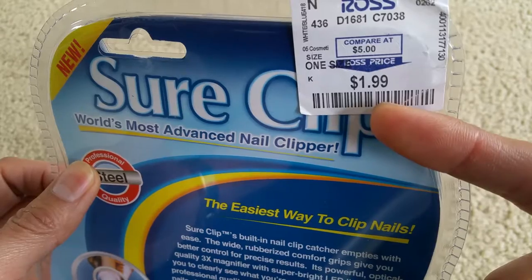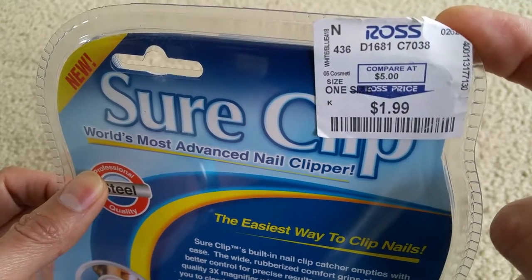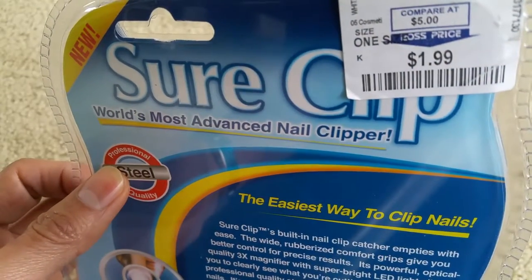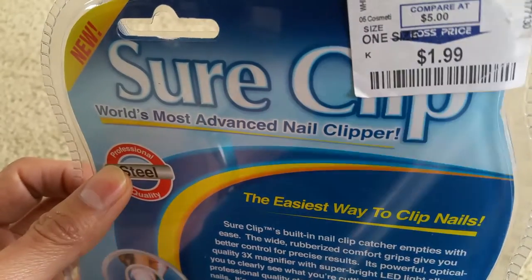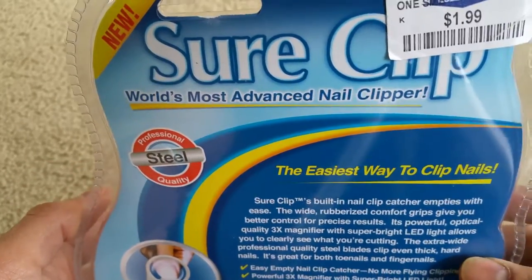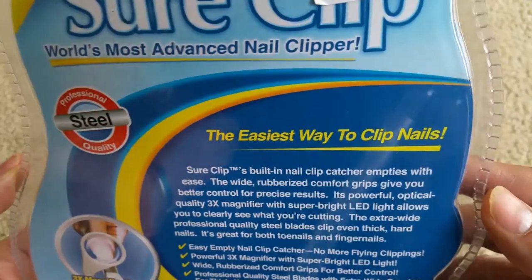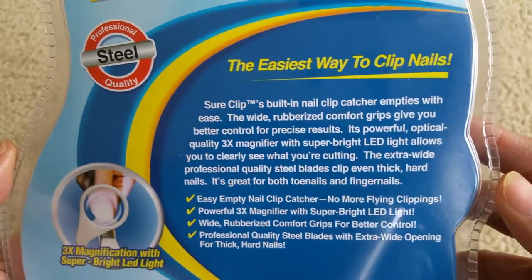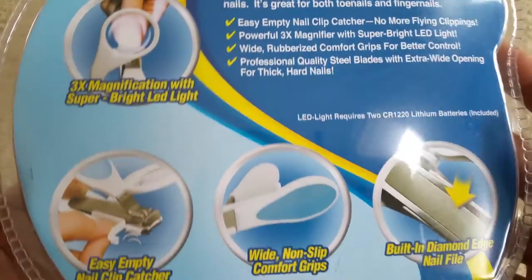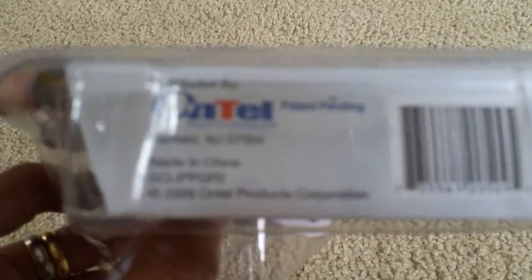So make sure you guys know how to shop, know what to pick, and compare prices before you purchase. Because shipping alone — if I ship this on eBay — costs me at least about $3 with packaging and everything. So at $1.99 you cannot beat that price, guys. I'm just sharing this secret with you so you can go out there, search, compare, and be a smart shopper. Here is the barcode, and the product is made in China.